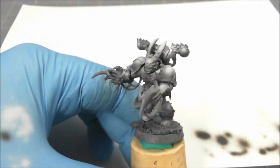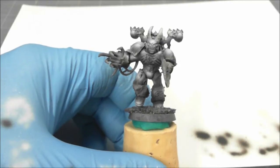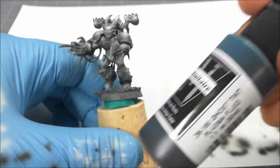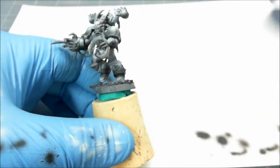I've done the pre-shading on this Possessed Chaos Marine with the intention of trying out the Ghost Tint. I'm going to try Plasma Fluid, which looks like a teal, blue-green type color.